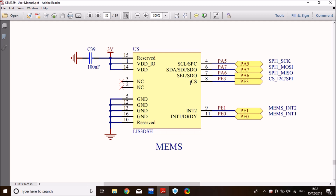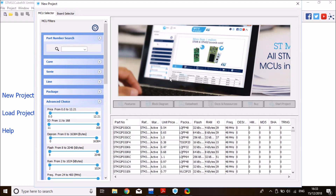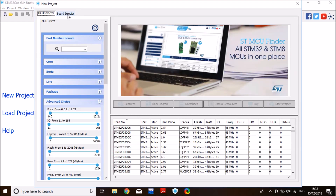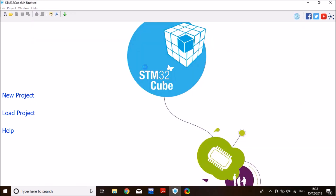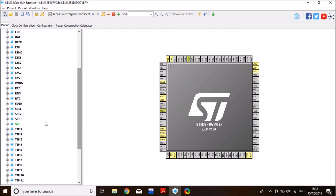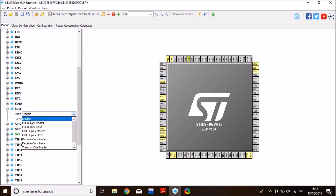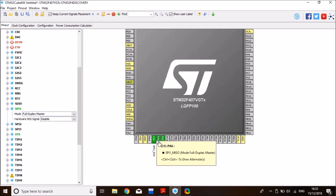PE0 is the data ready interrupt. Let's open CubeMX, click on your project, and select the right board — the STM32F4 Discovery board. First, clear all the pinouts and enable the pins we need. We need SPI1 for sensor communication and set it to Full-Duplex Master, which maps to PA5, PA6, and PA7, just as required.